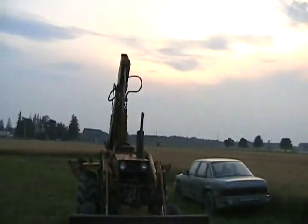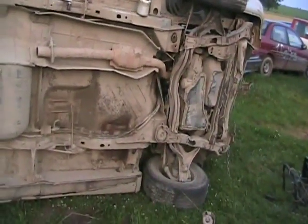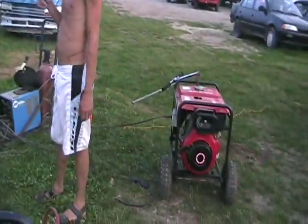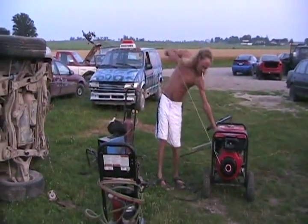It's getting dark, the sun has set, and it's going to pour rain tomorrow which is Saturday the 25th of July. So now we've got to do this stuff real quick — fire that diesel up.